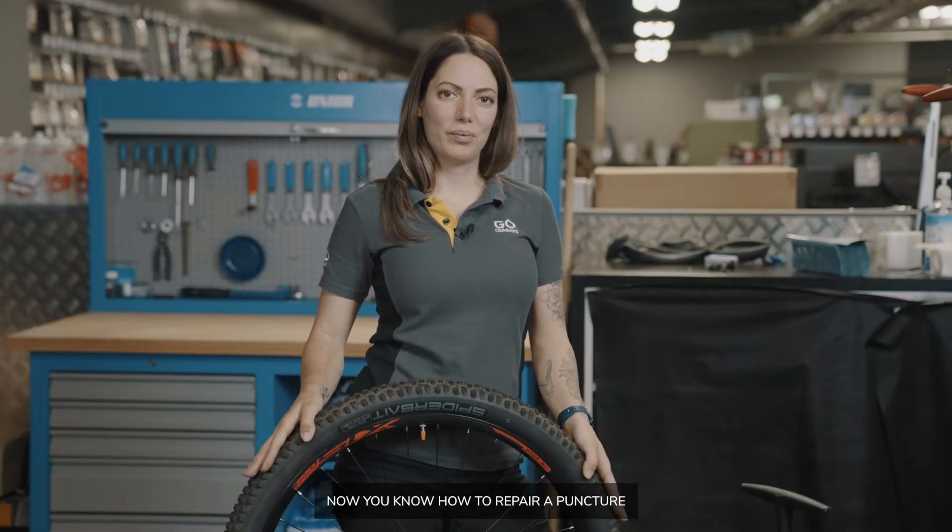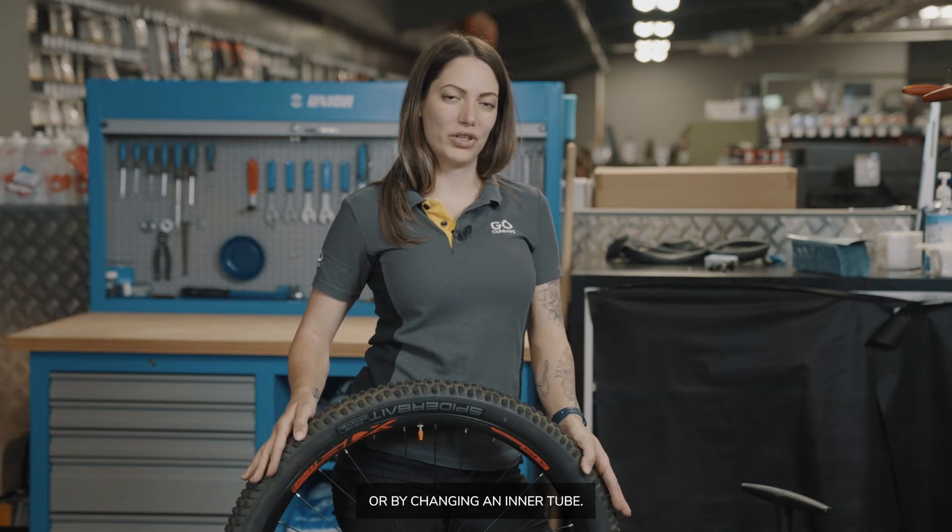There you go. Now you know how to repair a puncture using the puncture repair kit or by changing an inner tube.